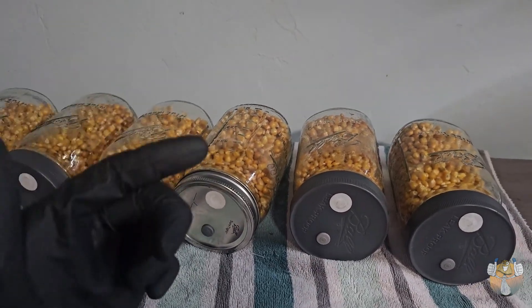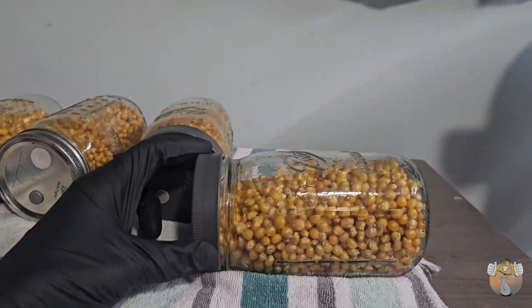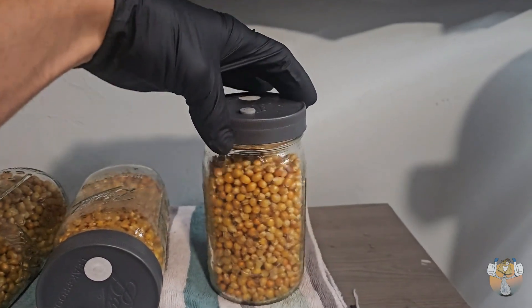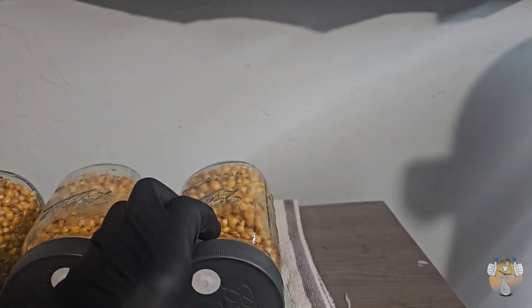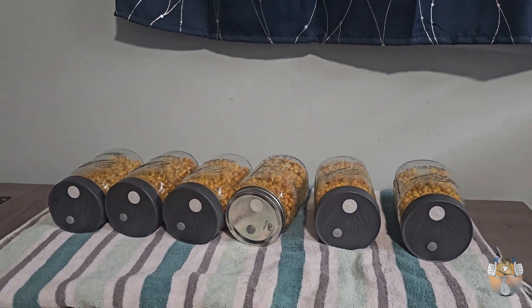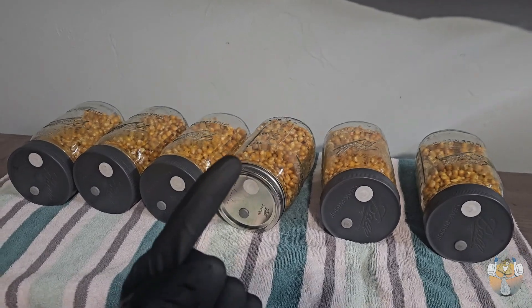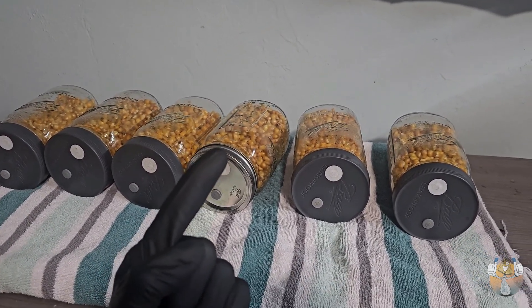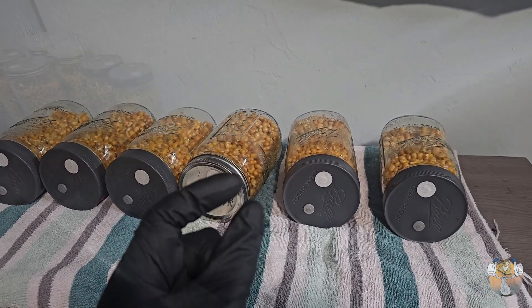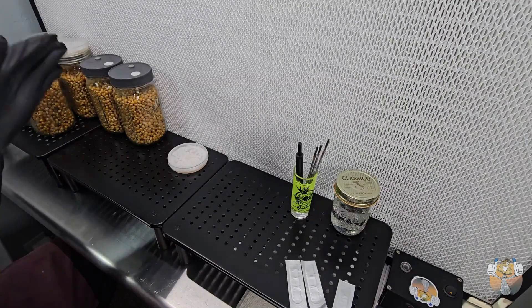Once we have our popcorn out, I like to lay the jars flat on their sides and let the popcorn lay out evenly so that we have more surface area for evaporation. If we have them stacked upright, only the top will get proper evaporation and the rest of the grains will stay moist. So lay them sideways, place them on the towel with filters up, and every day or so we'll give them a shake and lay them right back on the side with the filters up.